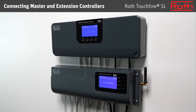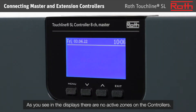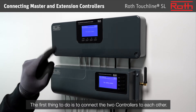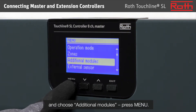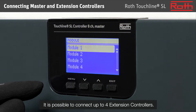Connecting master and extension controllers. As you see in the displays, there are no active zones on the controllers. The first thing to do is to connect the two controllers to each other. We start with the master controller. Press the button menu and choose additional modules. Press menu. It is possible to connect up to four extension controllers.